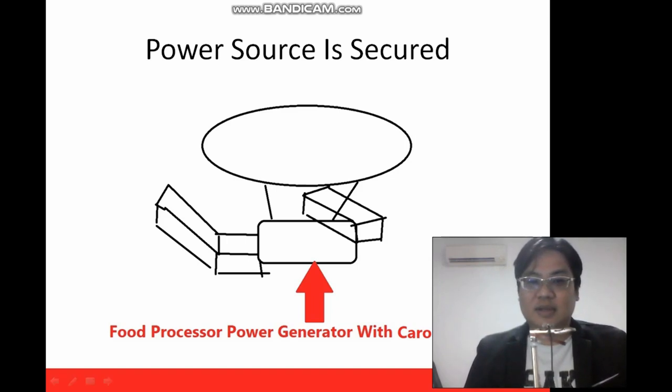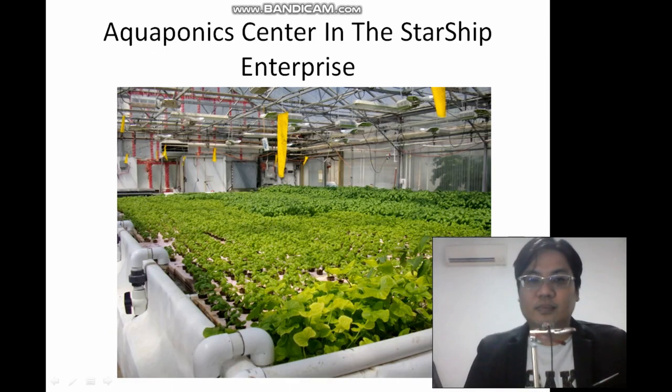First you have the food processor — this is the center, this is the part where the warp drive is. You can have the thermoelectric generator, the Carolina Reapers, the food processor and thermoelectric generator right here. There's another system in this loop: an aquaponic center in the Starship Enterprise. You can grow the Carolina Reapers and also rear fish as food. So you have food and you can power the ship — it's very useful.